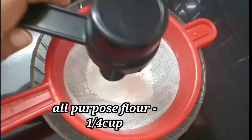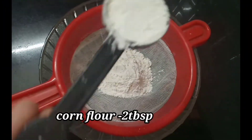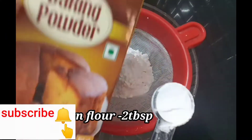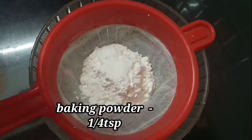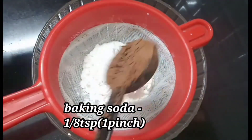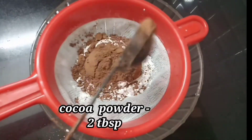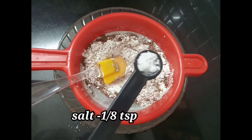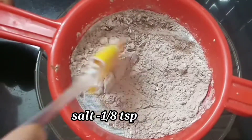Add 2 tbsp of corn flour, 1 tbsp of baking soda, and 2 tbsp of cocoa powder. Mix it well.